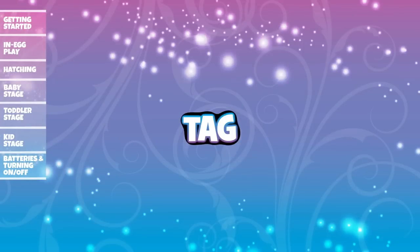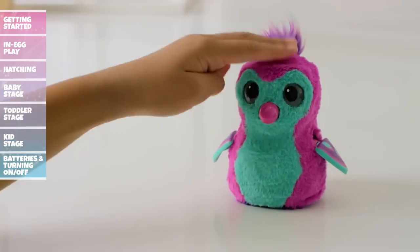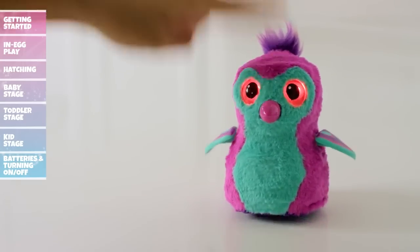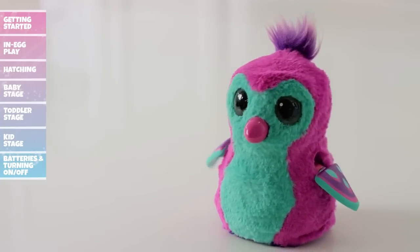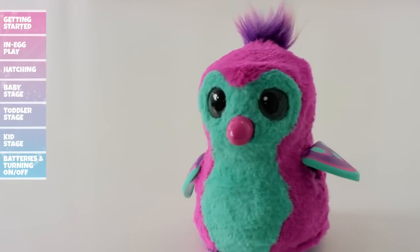To play Tag, cycle through the games menu until your Hatchimal's eyes are flashing red. Tap her head or wait three seconds to enter Tag. Your Hatchimal will now run around with its eyes changing colors. When their eyes turn red, tap her head to tag them. If their eyes aren't red, it's a fake out. You'll need 15 tags to win!